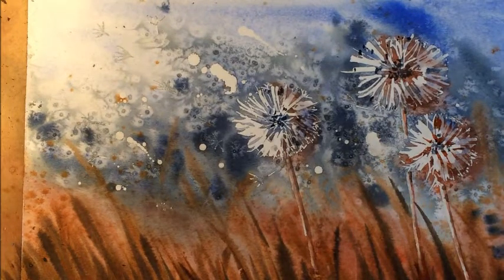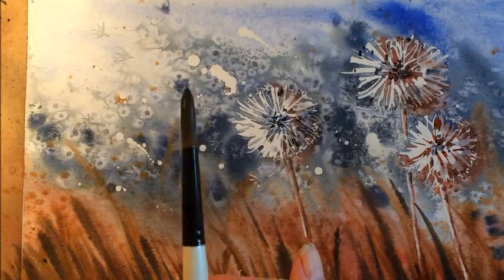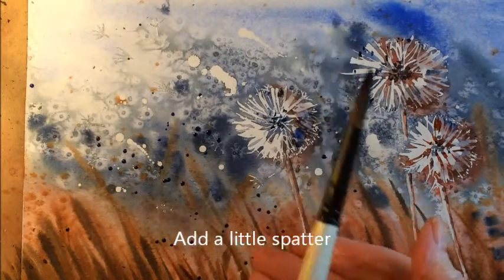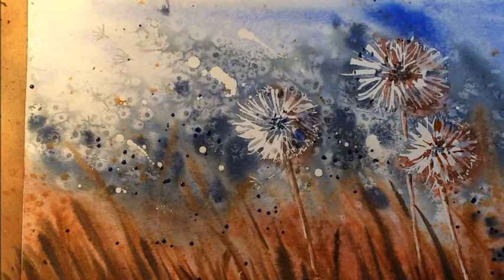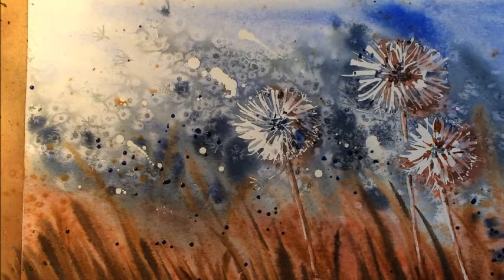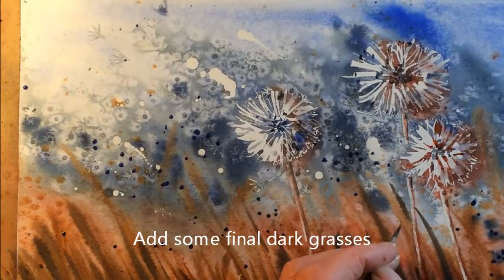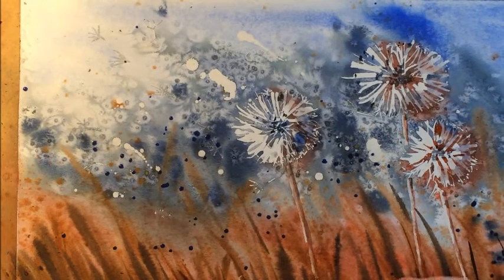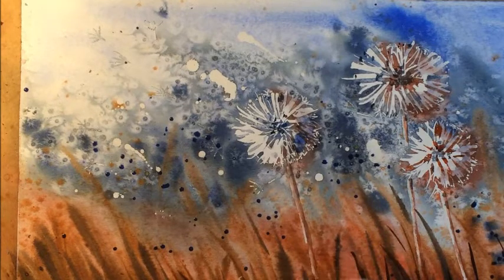I'm going to swap back to my bigger brush and with the ultramarine blue just add a little bit more splatter — just to add a bit more interest, not too much, just a little bit. And then finally, I'm going to take a little bit of the mix of dark blue and red — it makes quite a dark shade — and add one or two more little bits of grasses and stems, just adding a little more depth. You can see I'm using a fine brush now, which adds a little bit of variety to those marks. I'll put a couple in the distance — I don't want to overdo it, just enhance it a little.